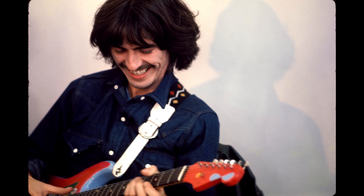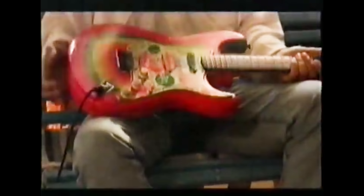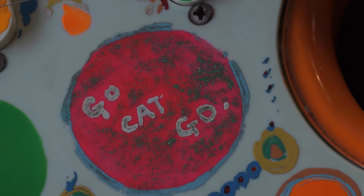It's a '61 Strat, but he didn't get it until '65 during a recording session. By '67 it was painted. During '67 everybody started painting everything, and I decided to paint it. I got some Dayglo paint, which was quite a new invention in those days. The colors themselves are fluorescent colors, which are already difficult to find.